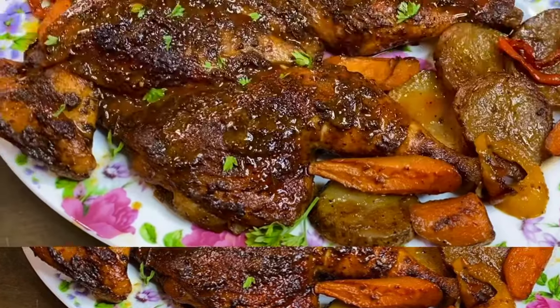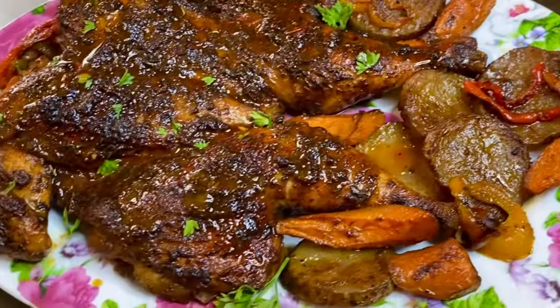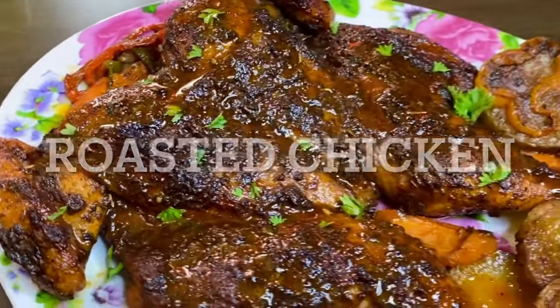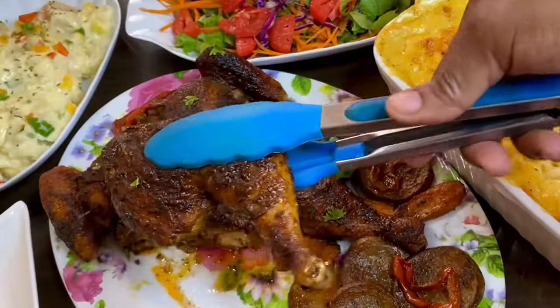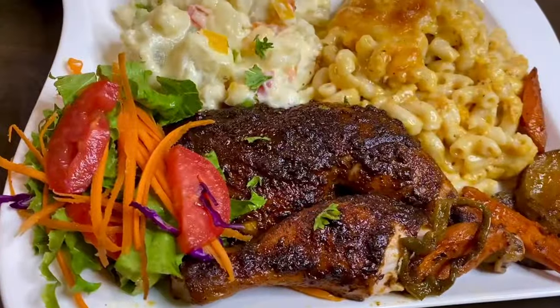Hi everyone, it's Raquel of Raquel's Caribbean Cuisine and today's amazing recipe is going to be this mouth-watering roasted chicken. It's juicy, extremely moist, not to even mention flavorful. And this recipe is quite easy. Really delicious.